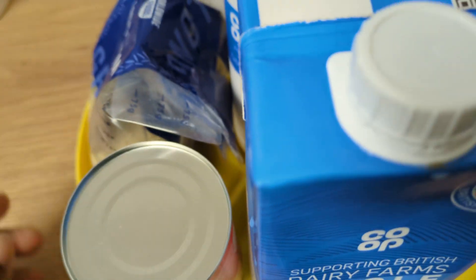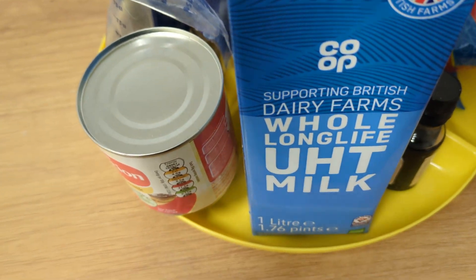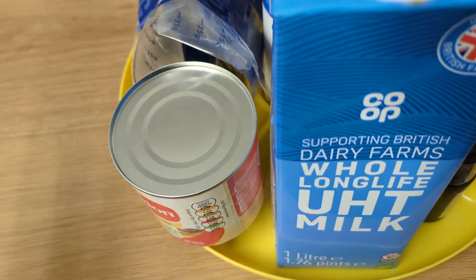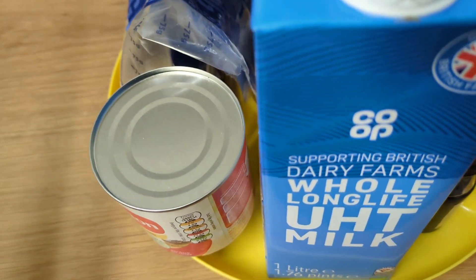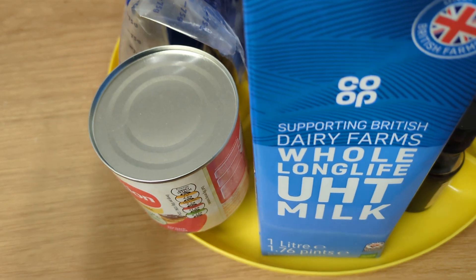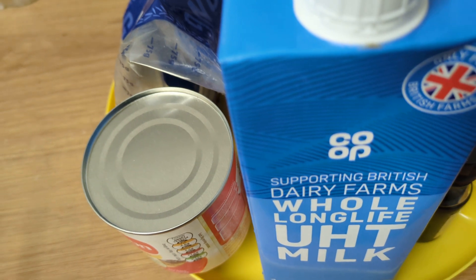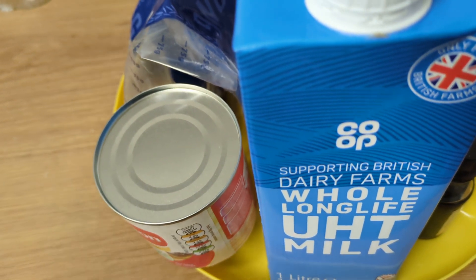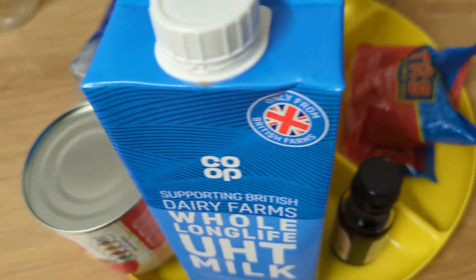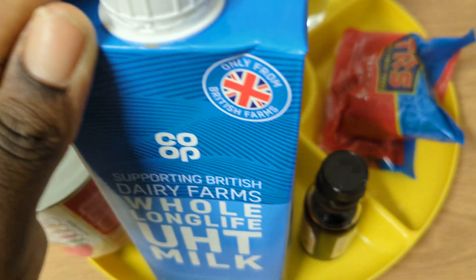You can use any type of milk that you normally use. If you drink goat's milk you can use goat's milk, if you use cow's milk you can use cow's milk, if you use plant-based milk you can use any plant-based milk of your choice — whether it's soy milk, coconut milk, almond milk. I use whole milk, which is basically cow's milk.